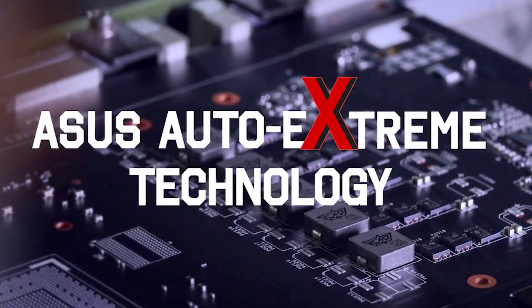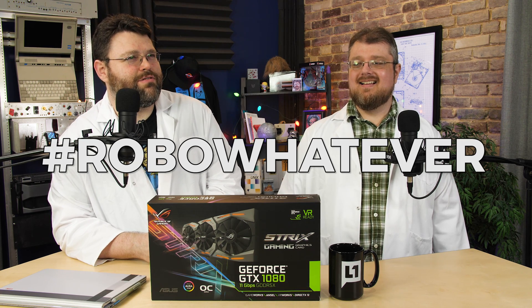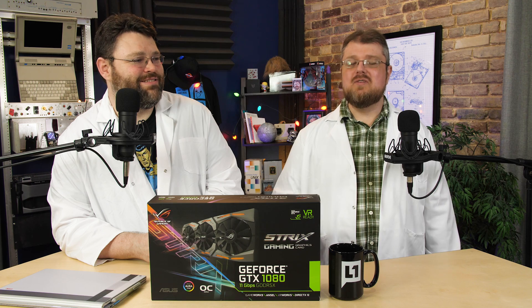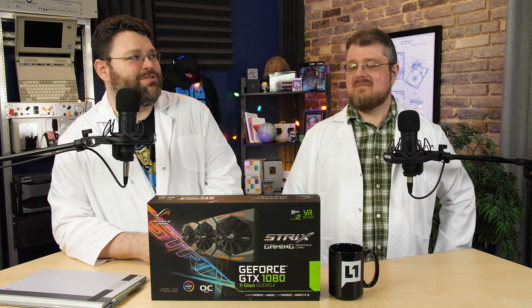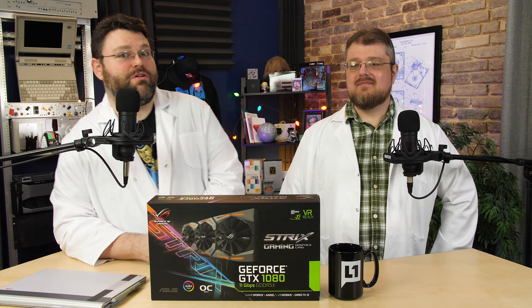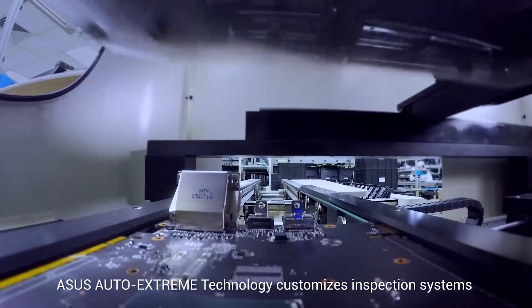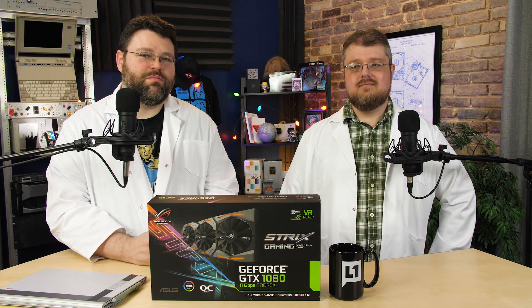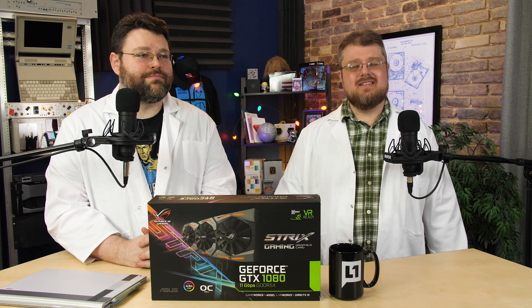This also features Asus' Auto Extreme technology, which basically means it's built by robots. The idea is to give you a better, more reliable product because fewer human hands are touching it and the process is consistent. Remove the human element — that's the inconsistency. Theoretically, because it's built by robots, the repeatability means you don't have to deal with the often painful RMA process and days or weeks of waiting. Do away with all that through the magic of automation. You also have to assume better yields, which should help the overall price. Asus is probably ahead of the curve here — eventually, everyone is going to be using robots.